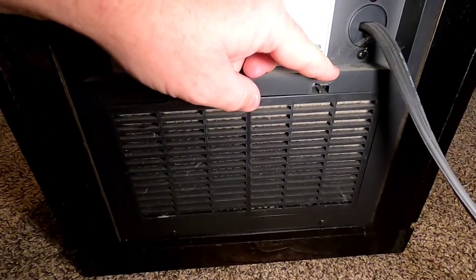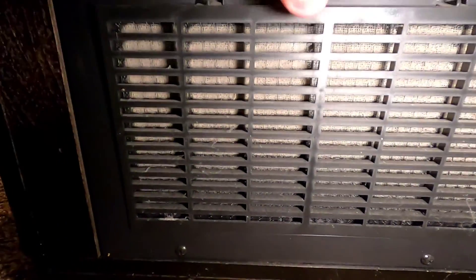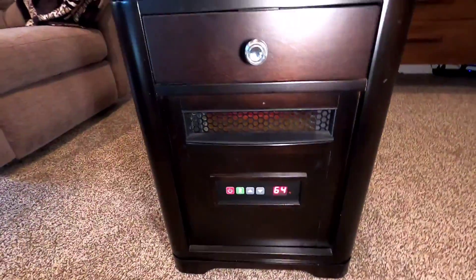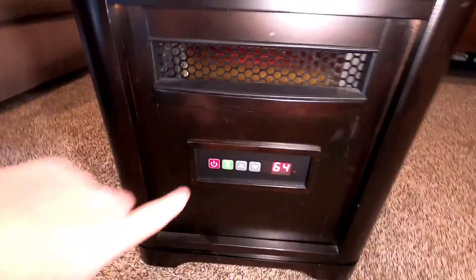Something I didn't know is there's a little filter on the back. My filter is actually a little dirty, so I'm going to take that off and clean it.